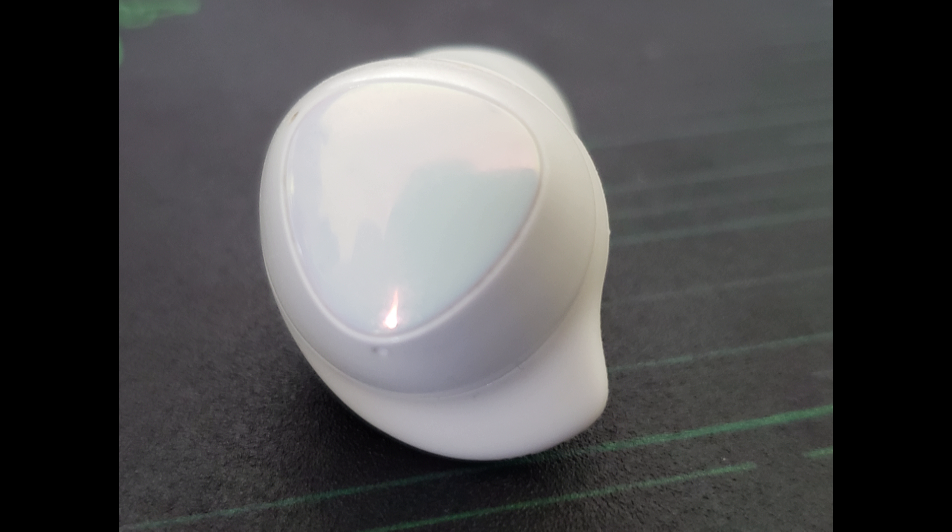They have a cool pearlescent touch-sensitive surface on the outside of the bud, and these work great because whereas in typical earbuds you actually have to press the earbud or press a button to activate various functions, these are just touch surfaces, so all you have to do is place your finger and touch them — even the slightest, lightest touch will activate.